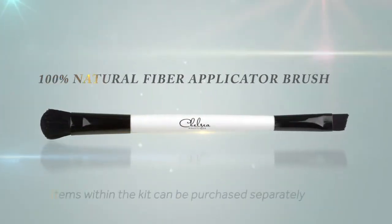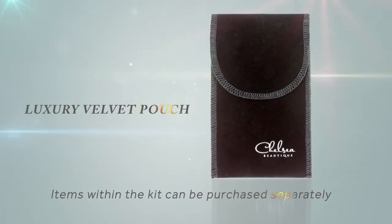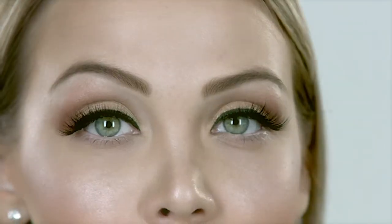It also includes a professional-grade applicator brush, tweezers and velvet pouch to apply and maintain a flawless, beautiful look. So here's how to get beautiful eyebrows at home using the Chelsea Brows Kit.